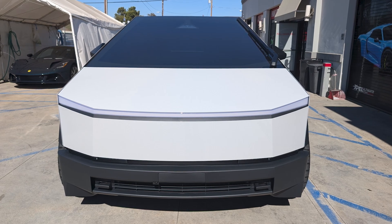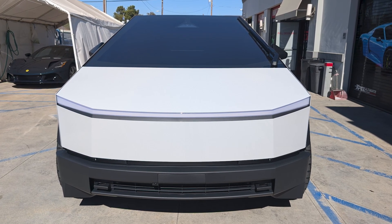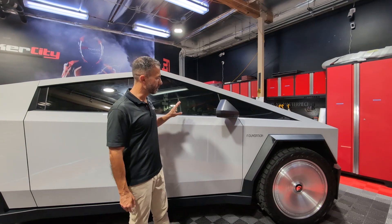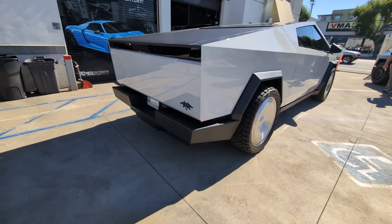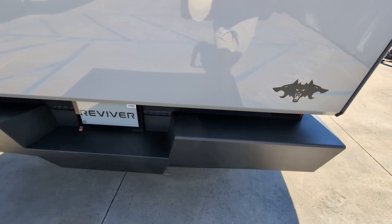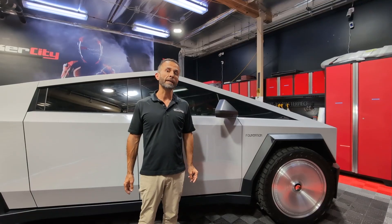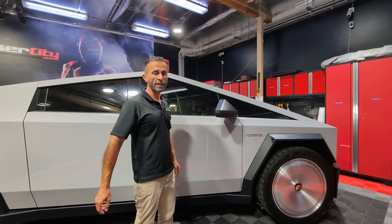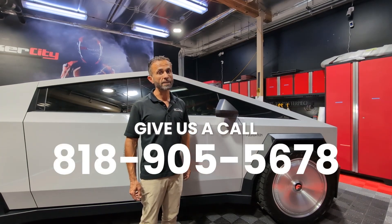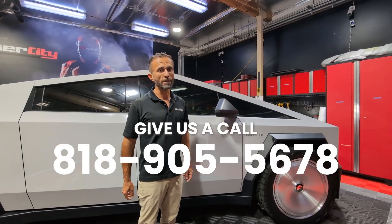The main benefit of this material compared to vinyl is that one year, two years, three years down the line it will look excellent — like a brand new paint job. We're excited to show more products coming out, but here's another Tesla Cybertruck done in chalk white. All right guys, we'll see you on the road.